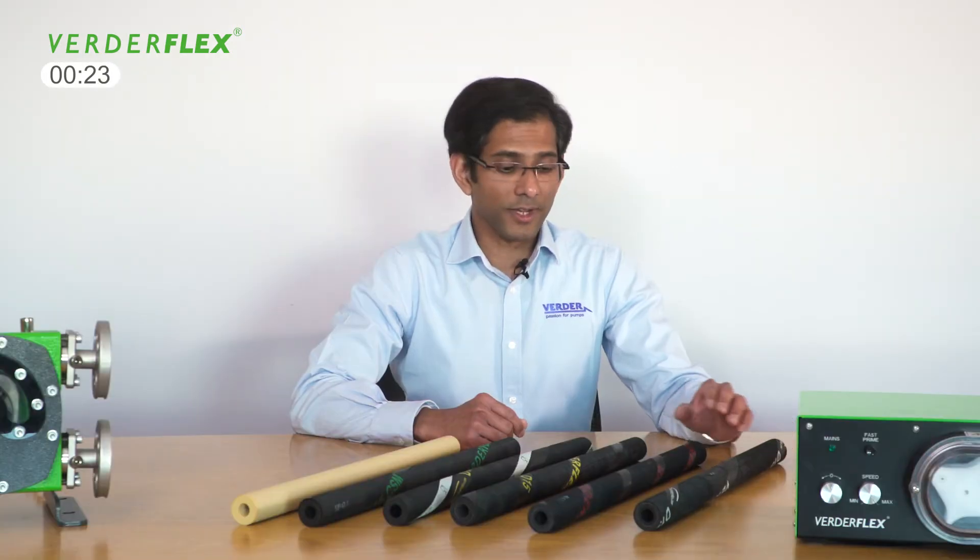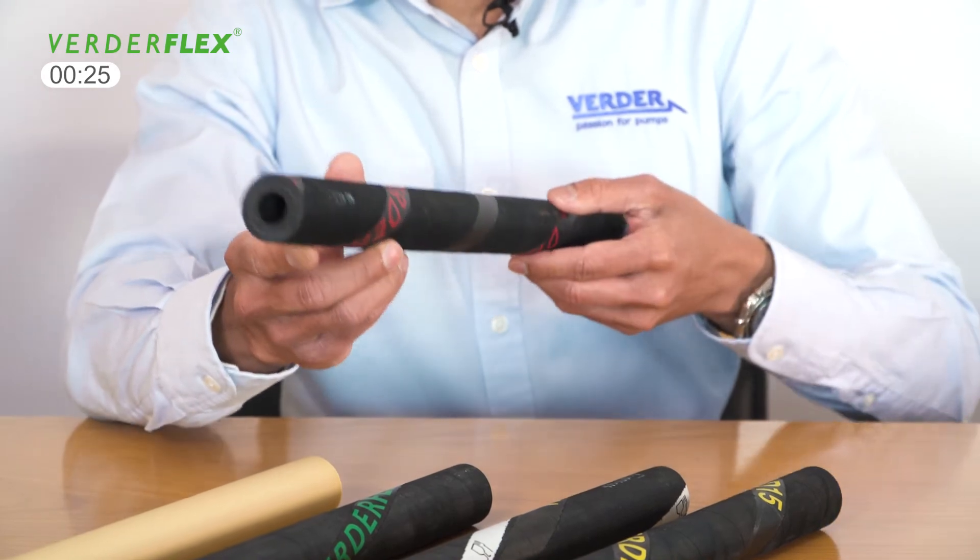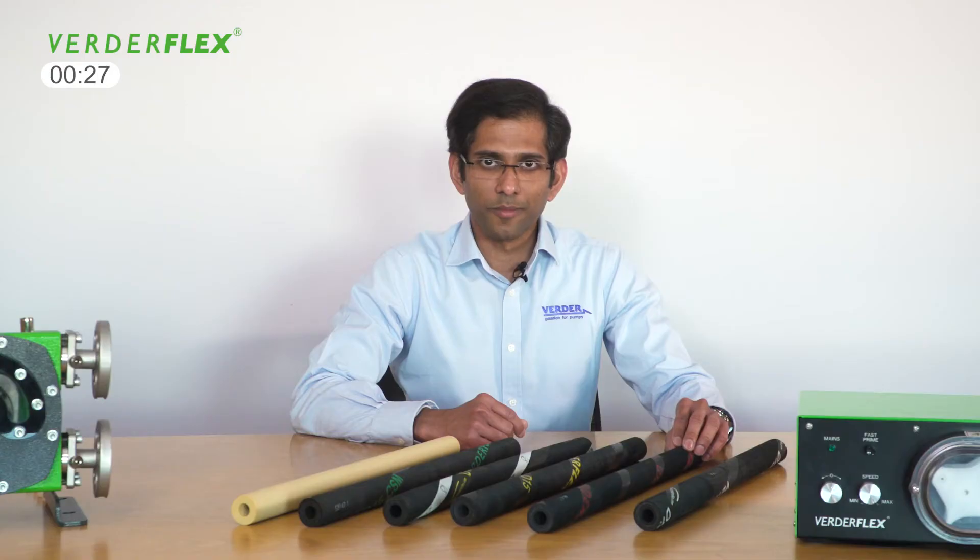Unlike our competitors, the VertiFlex EPDM hose is made totally from EPDM, making the hose extremely resistant to corrosive chemicals and ideal for working at elevated temperatures.